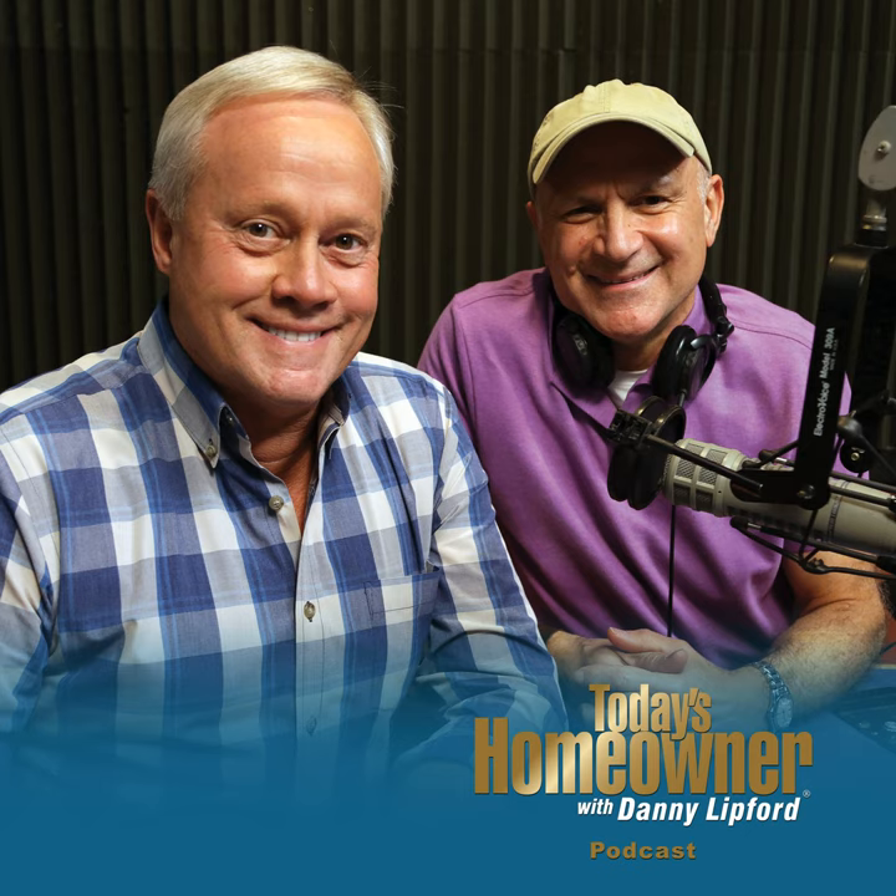Hello, and welcome to the Today's Homeowner Weekly Podcast. We're here to help you with the challenges we all face as homeowners. I'm Danny Lippert, and I'm Joe Truene. Each week, Danny and I are here on the podcast to answer any and all home improvement questions. We want to hear from you — send us your questions or comments at todayshomeowner.com/podcast.